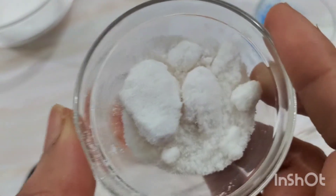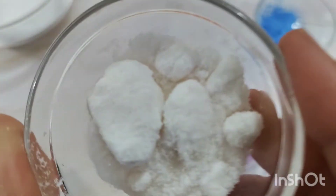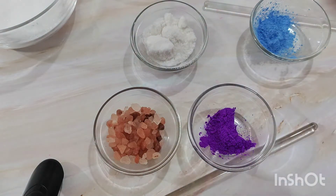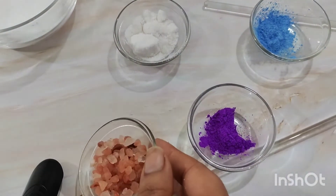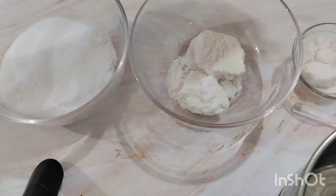Then I am adding some Epsom salt, also known as magnesium salt. If you want to purchase it in India, it is available at the grocery store under the name sendha namak. Sendha namak or Epsom salt has amazing medicinal benefits — it helps with swelling, reduces stress, and helps in reducing negativity from our body. I am also using some regular pink Himalayan salt, just for show purpose to increase the appeal of the product. So my three ingredients going into the food processor are soda bicarbonate, citric acid, and the salt.